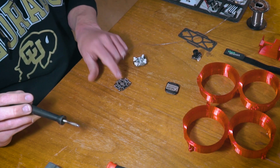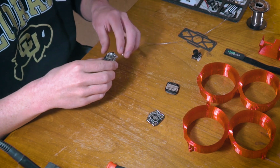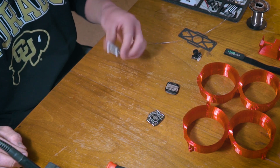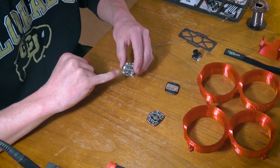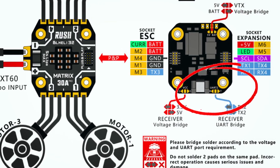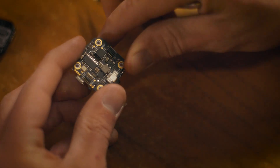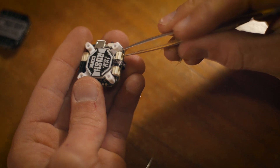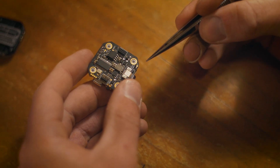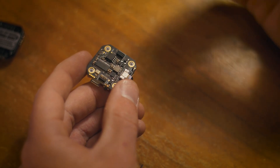We have finished soldering the ESC and tinned all those pads. The only thing left to do — and you pretty much have to do this at this point since it's nearly impossible to access later — is specific to this Rush board. I'll put up a screenshot of the diagram so you can see what these pins are. Basically we're trying to run a Crossfire Nano receiver. If you're just running a serial port, you can solder directly here — this is actually pre-soldered and you just need to plug in the connection up top. However, if you are running a Crossfire — Nano, Micro, or pretty much any Crossfire receiver — you're going to need both the receiver and the transmitter pinout to get telemetry running properly.